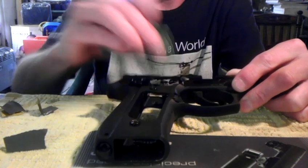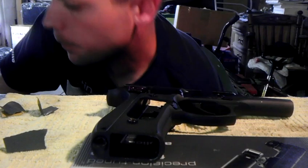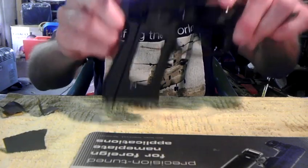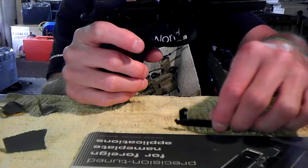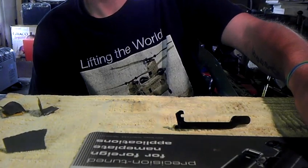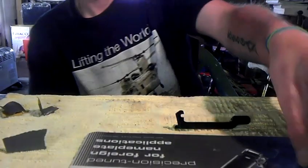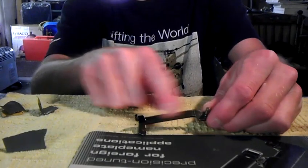Just keep going until it starts to get shiny, then take a rag, wipe it off, and put a little bit of oil on it — that part's done. Set your frame aside. You can also do more work on the sear and hammer, which I have done, but for this video I'm just going to do the trigger bar, because I did that first and it was just as good. I haven't really seen noticeable differences from the extra work on the frame.